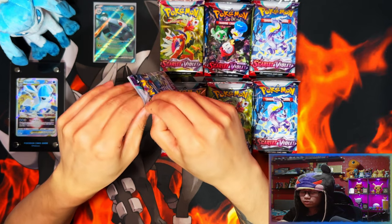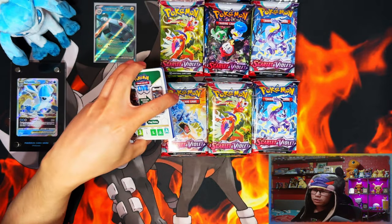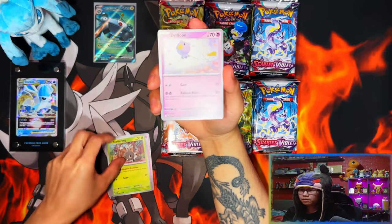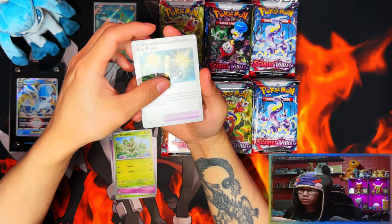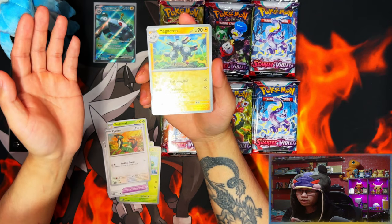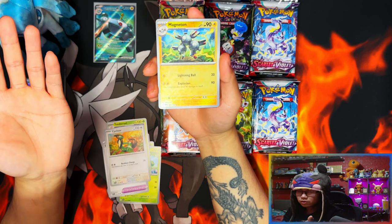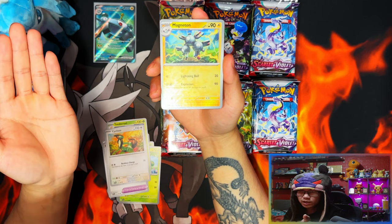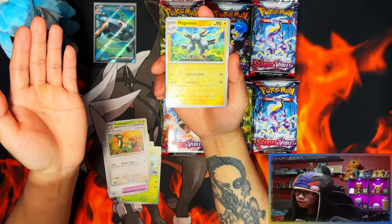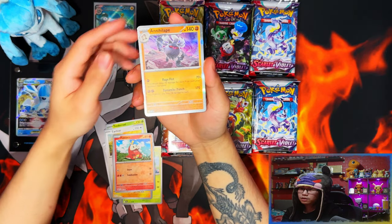This is probably going to be a longer video guys, so sit back, relax, grab some snacks and drinks and enjoy the ride. Normally when it comes to the Pokémon Center I do the Pokémon Center exclusive boxes first, but for some reason they sent these booster bundles out first and I received them a day early. So I thought, why not unbox these first? Already — first pack magic — we got Magnezone EX, free holo reverse holo, and then Annihilape holo. Nice!